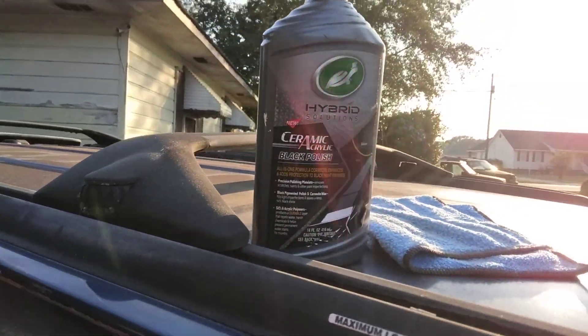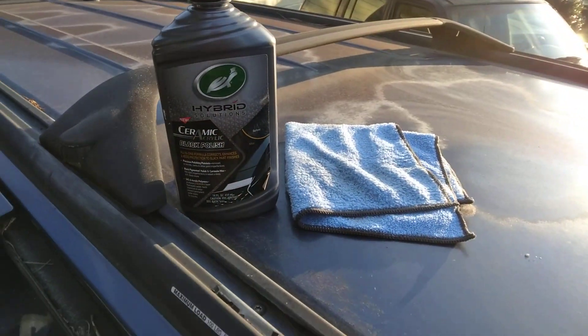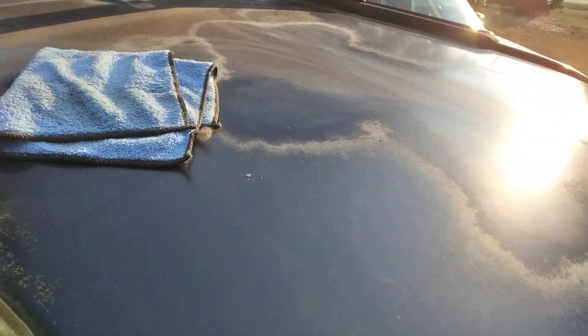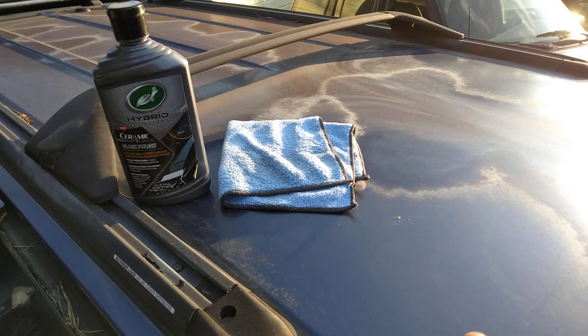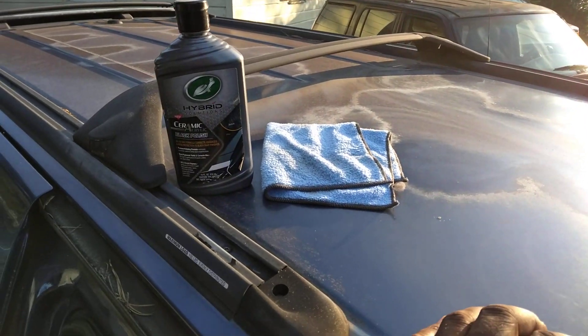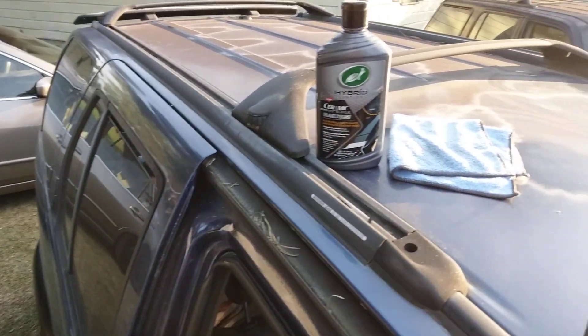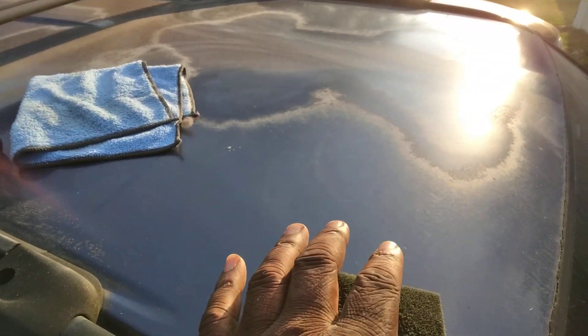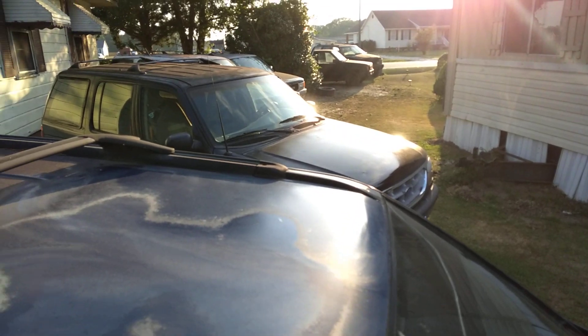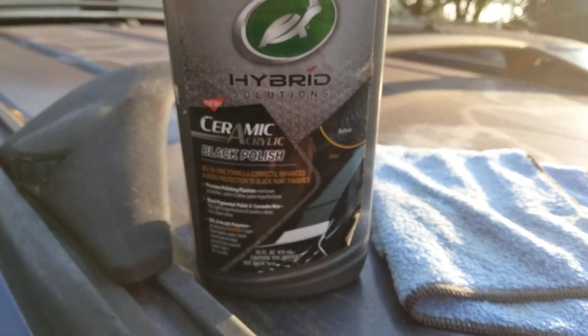Welcome back to the channel y'all. In this quick video we're going to be working on a Nissan. I found this is on the top guys. As you can see, most of the SUVs they tend to deteriorate, fade, whatever the case might be — on tops, mostly the hoods. Y'all know what I'm talking about.